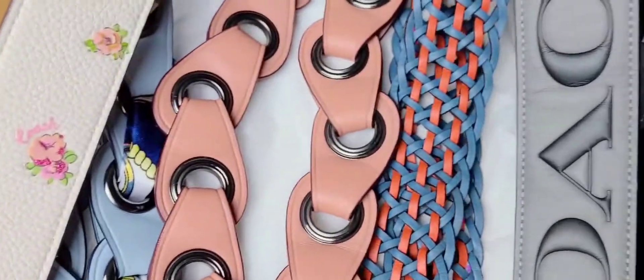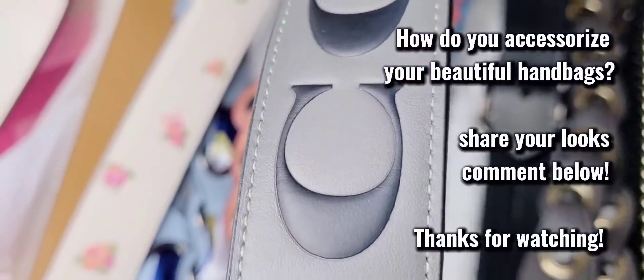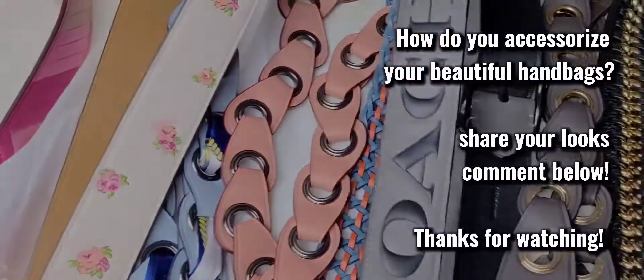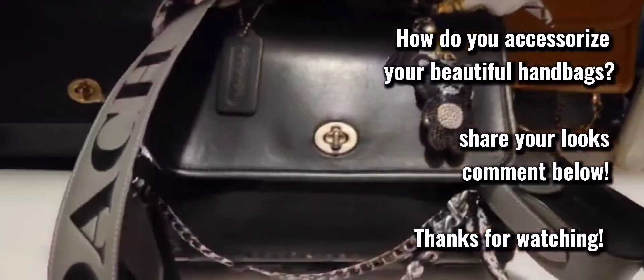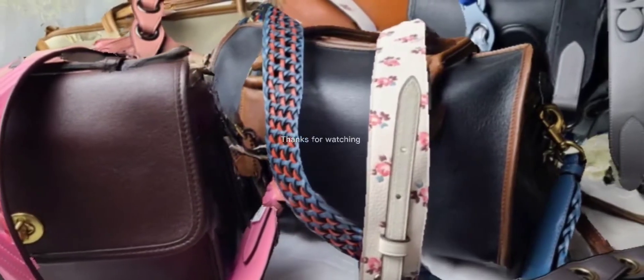They're perfect for summer or spring. I've already worn a couple of these and I can't wait to get more. I've also found some chain straps for really decent prices and I will link those below. Thanks for watching and see you again.